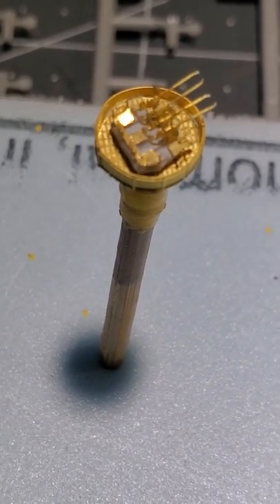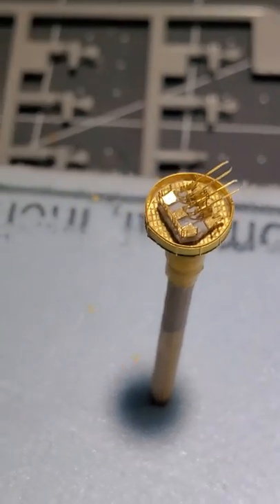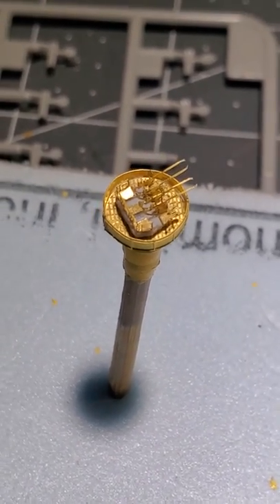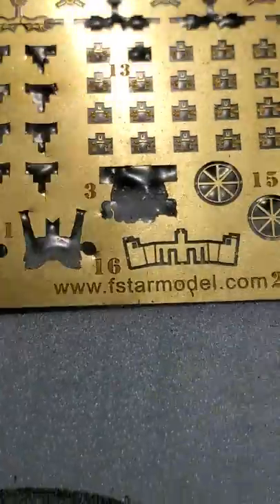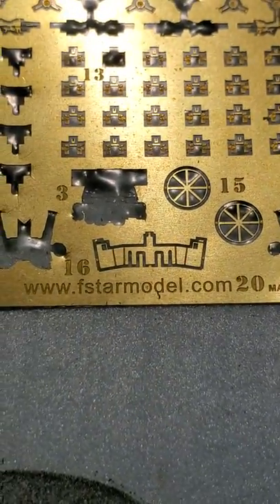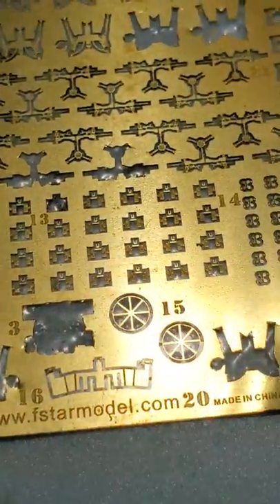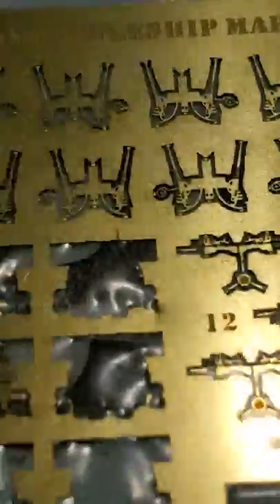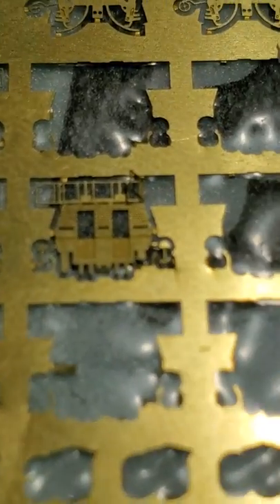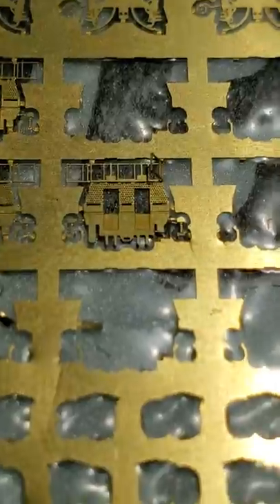This is going to be about photo etch for the USS Maryland from Trumpeter. The photo etch I bought comes from Five Star — they have literally no instructions. As I was working on it, I came across these anti-aircraft pieces; it's like a triple fold in the middle.